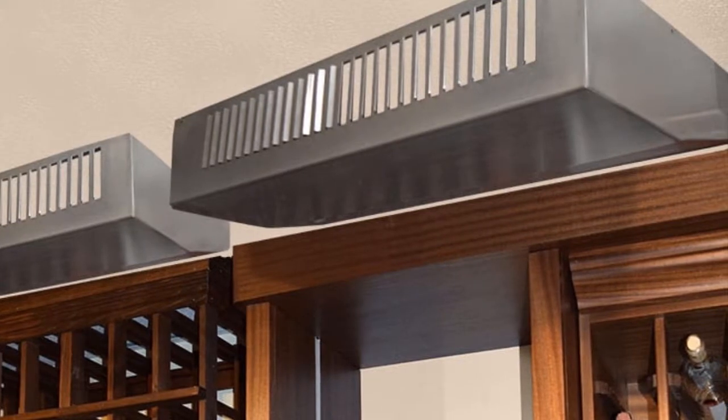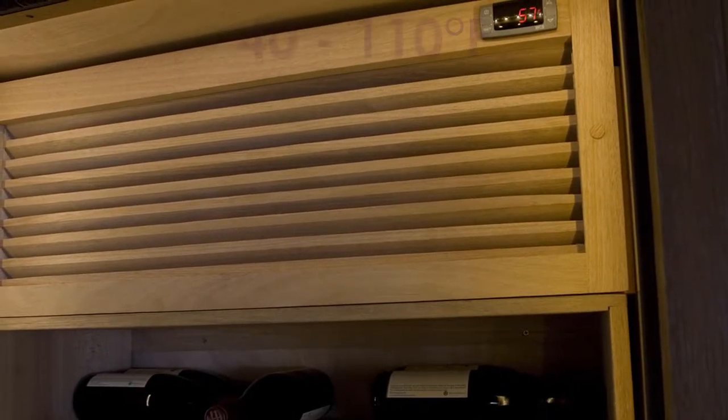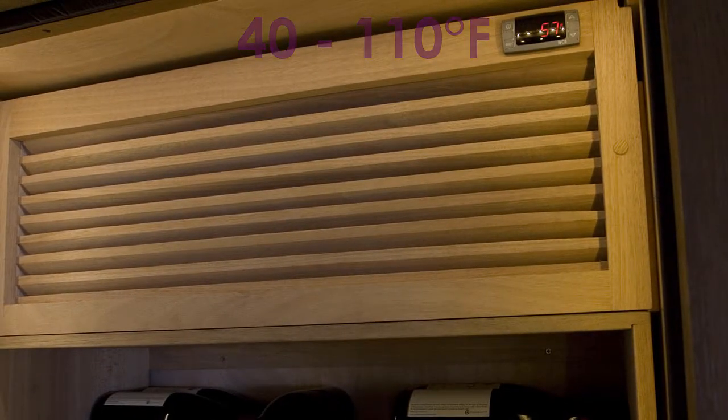The evaporator unit features a variable speed centrifugal fan that provides optimum performance and ultra-quiet operation. The 6000S series can withstand temperatures ranging from 40 to 110 degrees Fahrenheit.